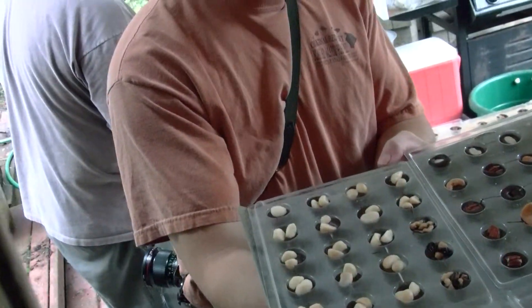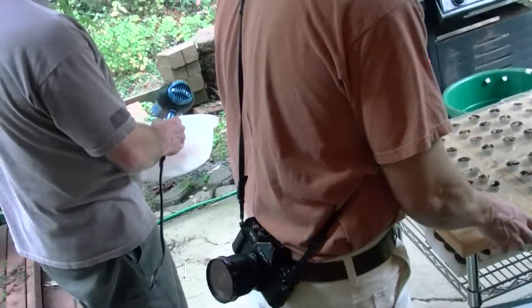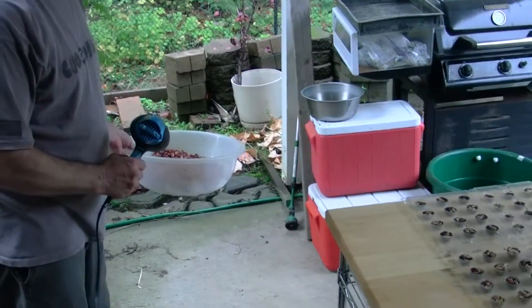Now is that — are the husks of those nutritious for a garden? No, but they're good for keeping slugs out because they're so sharp that they cut the slugs.